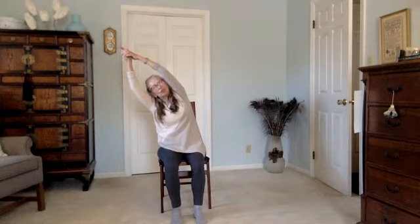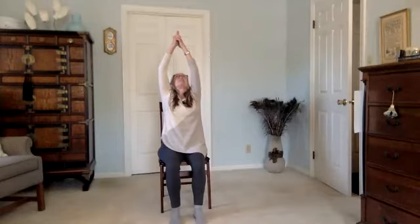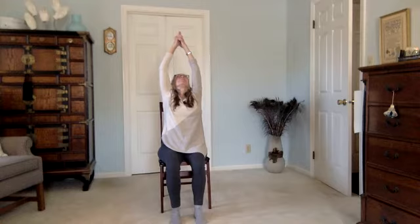Try not to roll forward or back — directly to the side. Inhale, come up, and we're going to do the back bend now. You can leave your arms as they are, or if you need an easier version, separate your hands or place a palm on either side of your lower back for support. Inhale, exhale, reach it back. Lengthen. Inhale, come up.